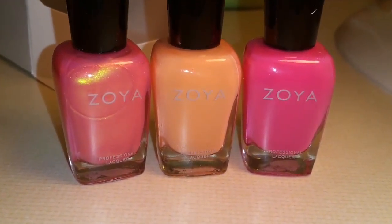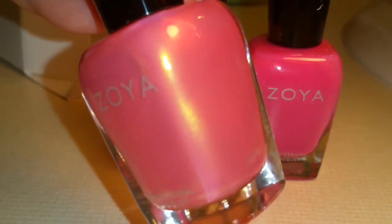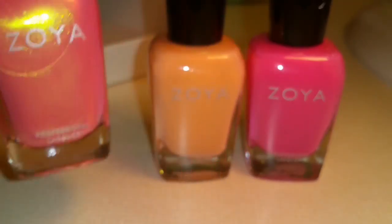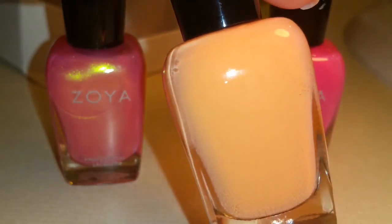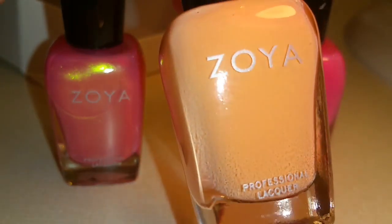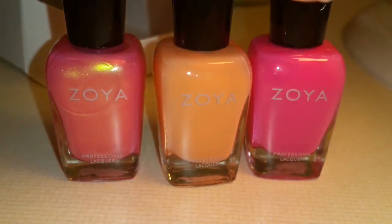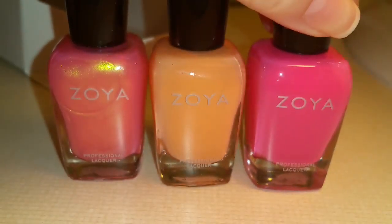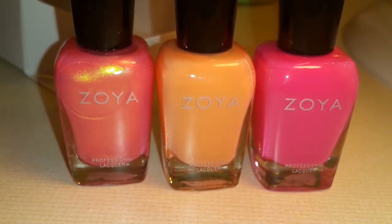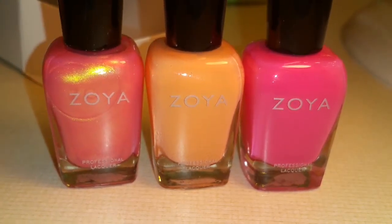This collection is called Field of Roses. We have Happy, which is a coral. We've got Kohl, which is kind of an orangey peach. And we have Jolene, which is a bright pink. I'm not really sure what collection any of these are from — I haven't seen a video with them in it — but they are very pretty colors.